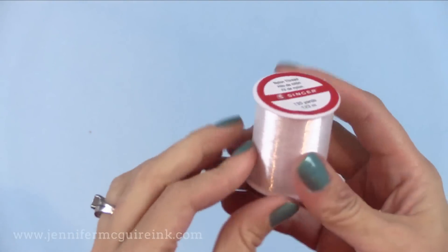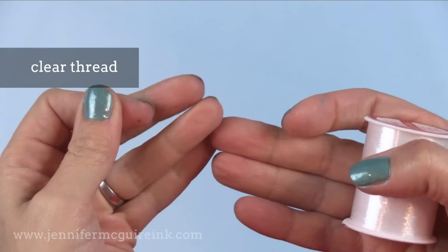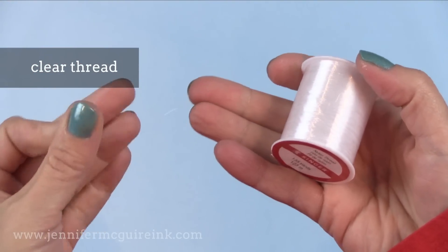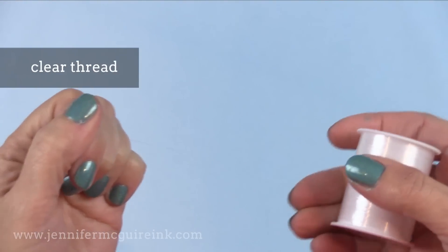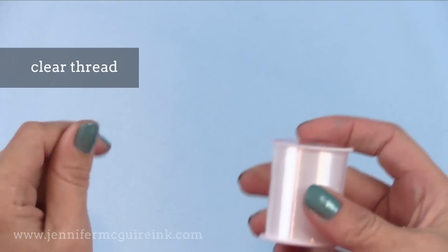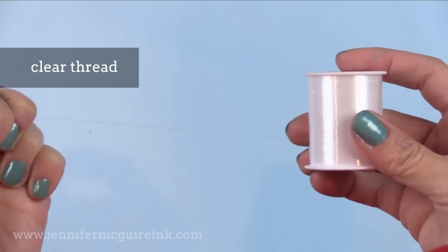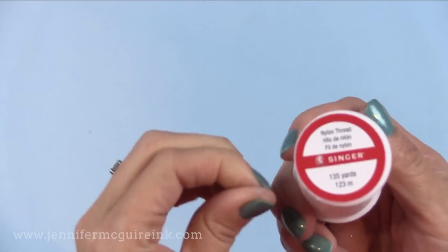Another product I've been using a lot lately is clear thread. You can barely see it on camera, but it's great for creating fun interactive cards where you have an element kind of hanging or suspended on the front of a card. You can do spinner cards, pop-up cards — this clear thread is very handy to have. I'll link to a video where I used it so you can see it in action. It's another inexpensive product that is really fun for card making.